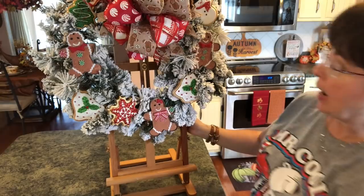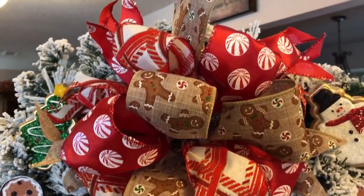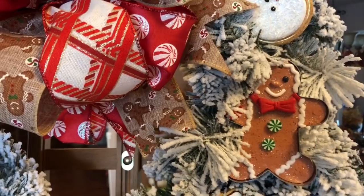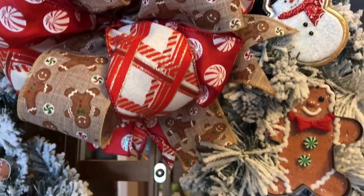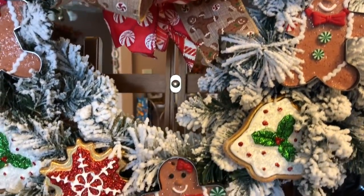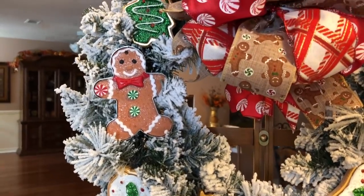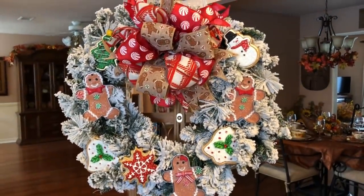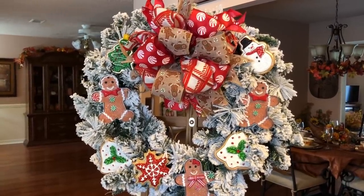I think it turned out so adorable. I wanted to hop on here and give you an up-close look because it was so hard to see. I just love the glitter on the gingerbread man, and those little ornaments that look like cookies just look so frosty and cold. I just love how this turned out. It's so easy and economical to make — if you saw this at Hobby Lobby or Michael's, you would pay a lot of money for this. If you enjoyed this video, please give it a big thumbs up and subscribe to my channel. Until next time, bye guys!